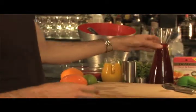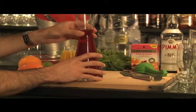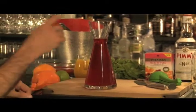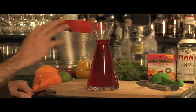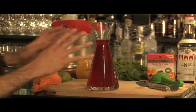What I've done is I've made some tea and cooled it down to start with. I've used two tea bags in 400 ml of boiling water with three dessert spoons of caster sugar, and just let that cool.